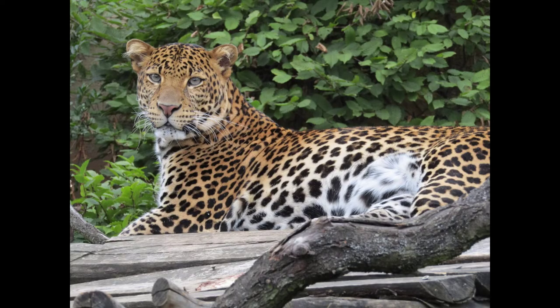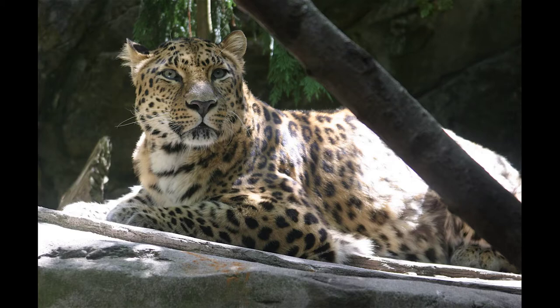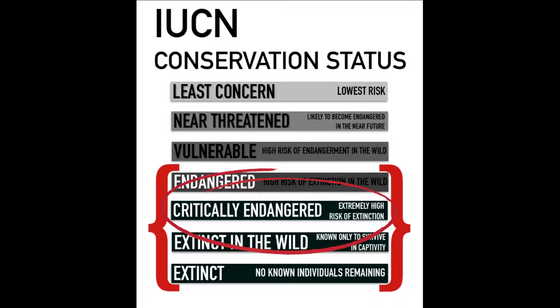There are nine different breeds of leopard, from the Javan leopard in Indonesia to the Amur leopard of Eastern China, both of whom are considered critically endangered.